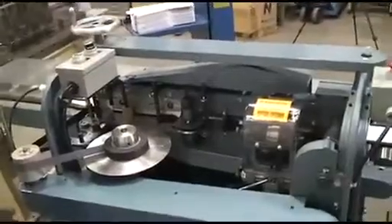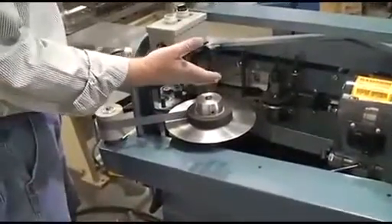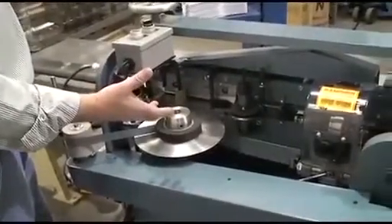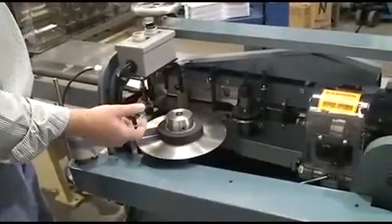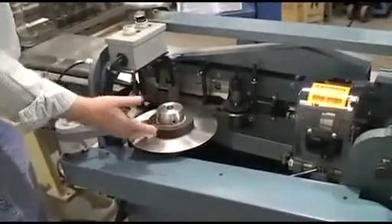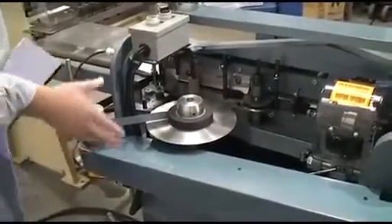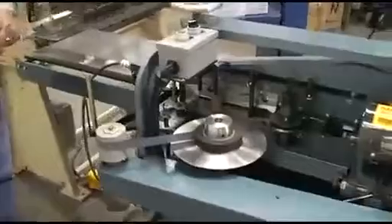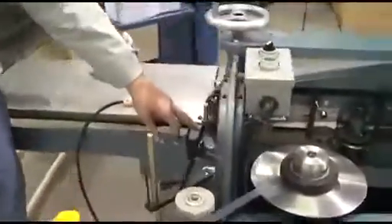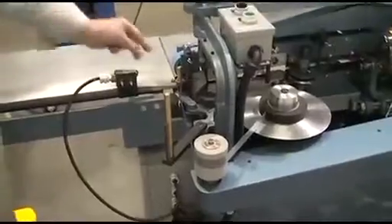This machine will do from one sheet of chipboard clear up to one and a quarter inch thick work. Of course, the thicker your work the wider your tape you would be using. The tape is adjusted as to how much tape goes on the front of the book versus the back of the book by raising and lowering this assembly.